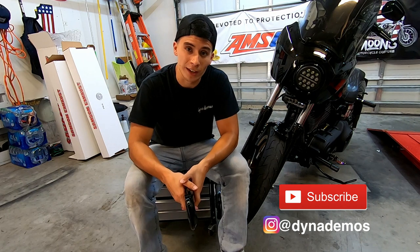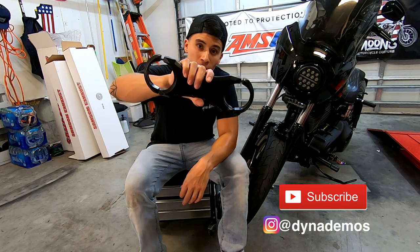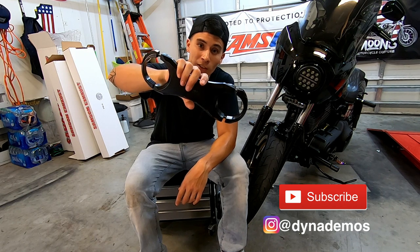First things first, I'm going to tell you why I decided to take the Villainter Hero Fork Brace off my bike after 2,000 miles, so stay tuned.